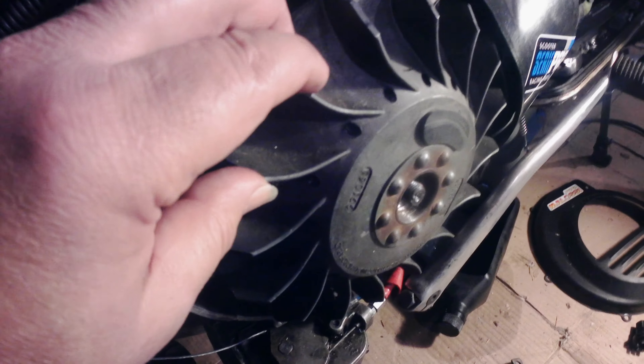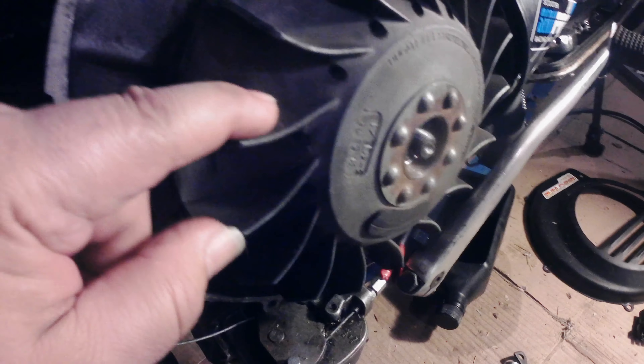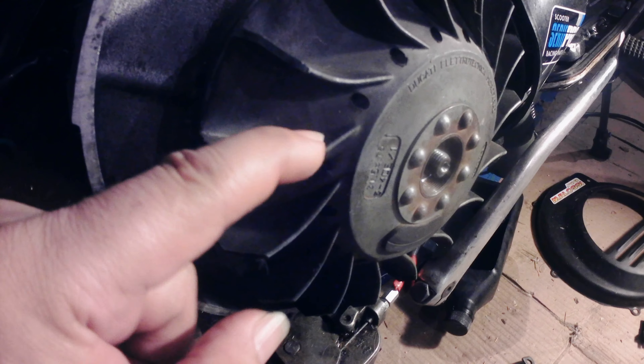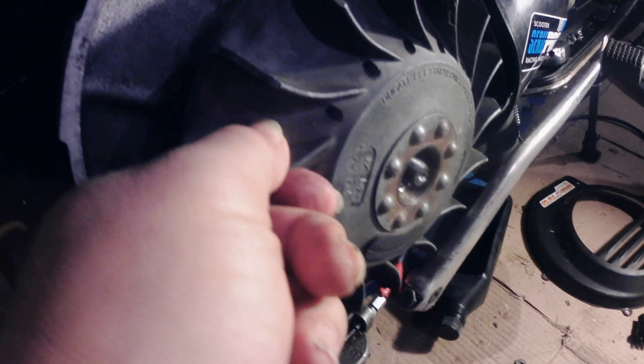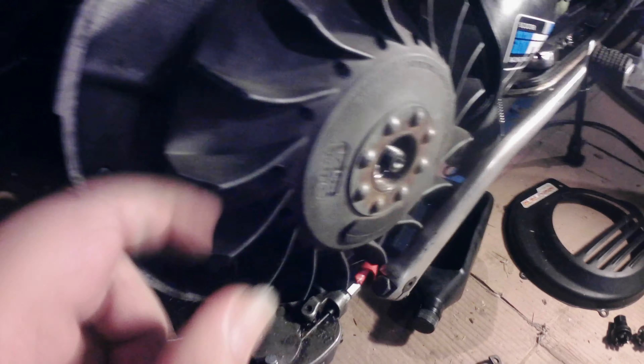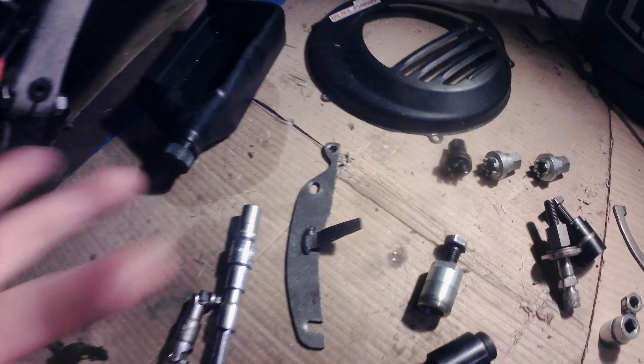Now, sometimes the flywheel fins will have an extra piece of metal — like a little round piece to add extra strength to one of them. This one doesn't have it, but some do. The ones that do: use that fin, the one that's supported, as the part that goes up against the ear holder. Just a little extra safety.